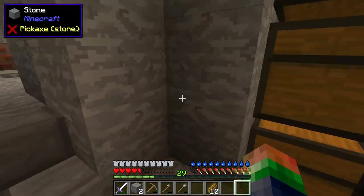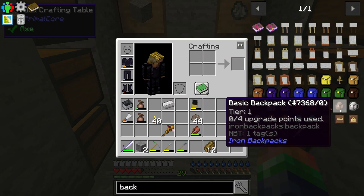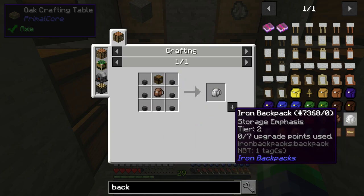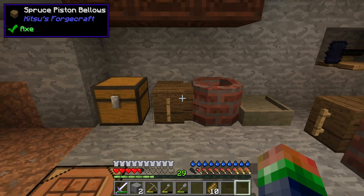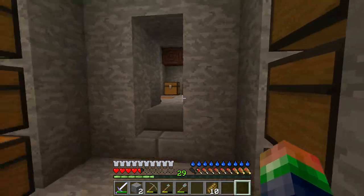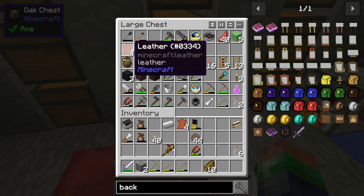While the terracotta is smelting, let's make ourselves a backpack. The mod has options — forestry iron backpacks and others — but we're going to do a basic backpack today. It takes a lot of iron. I haven't processed hardly any of my ores yet; I need to find an efficient way to do it. Kitsu is working on a forge that would be really cool.